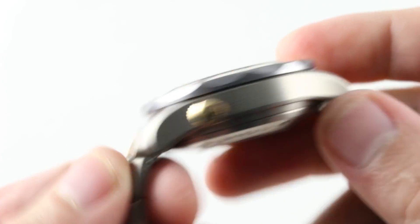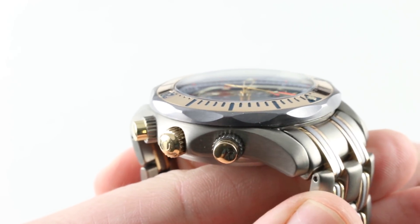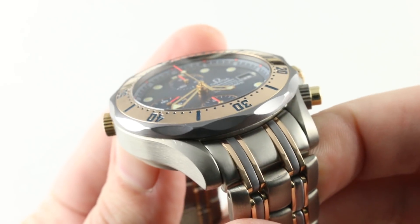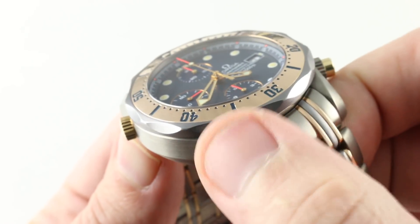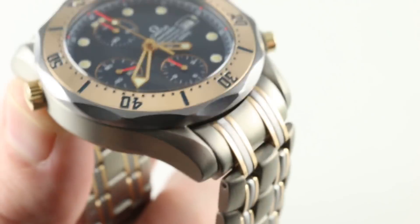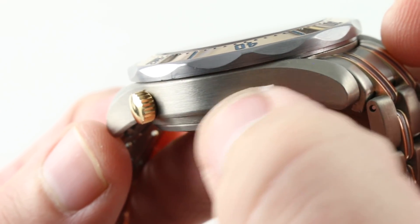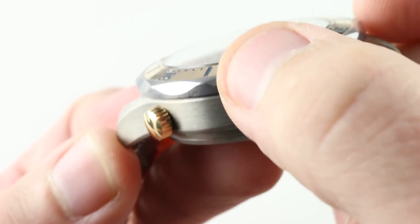Moving back to the case, it will be familiar for those who know the Omega Seamaster and Speedmaster families, with sheer flanks, satin finished, and beveled tops — though here the bevels are also in satin. While the Planet Ocean later went to a grade five titanium, this generation of Seamaster used a grade two that was always of a matte or satin finish. Getting a little closer, you can see the watch uses a tantalum bezel base. You can really see the contrast between the titanium of the case flank and the purple-blue-gray of the tantalum bezel itself.